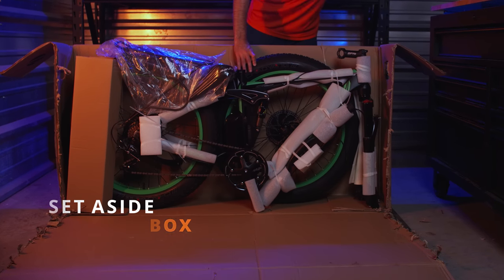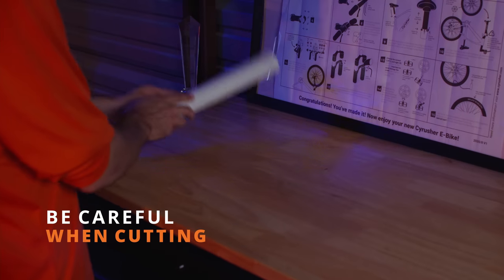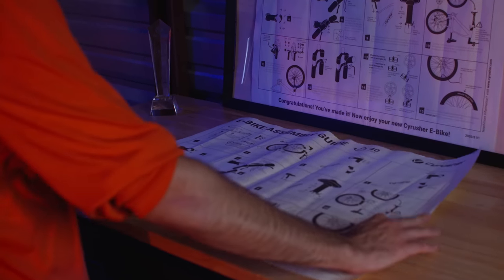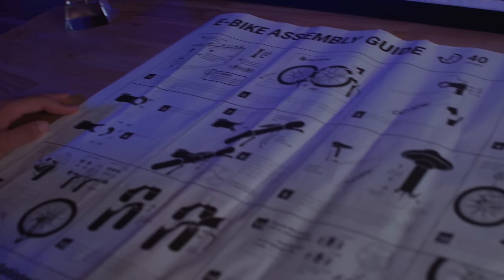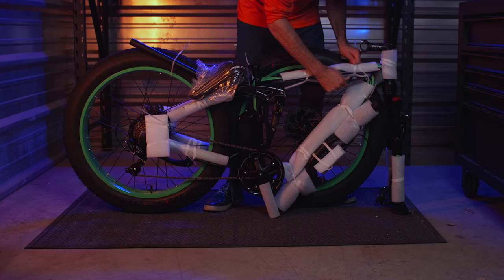Let's start by opening the box. Be careful when cutting open the box so as not to damage your bike or any of the components inside. For the purposes of demonstration we will be cutting open an entire side of the box, but it's recommended to preserve the box. The box can be used to collect all packing materials and recycle them according to local regulations.